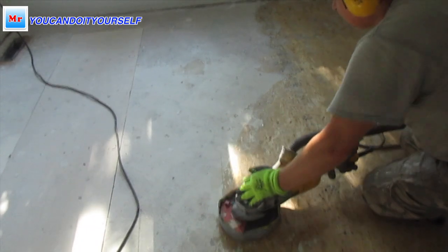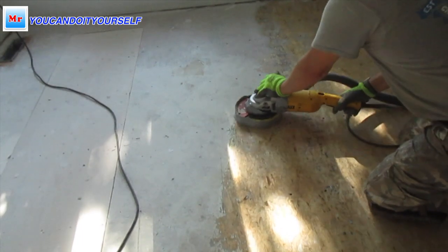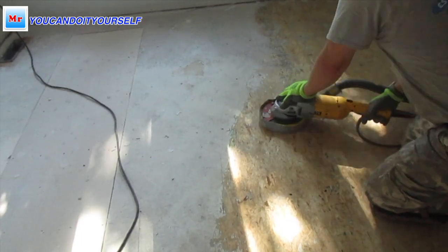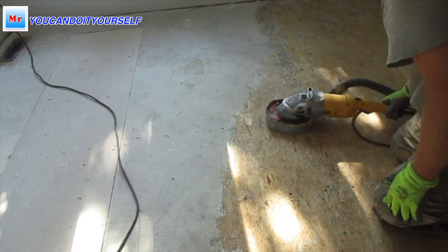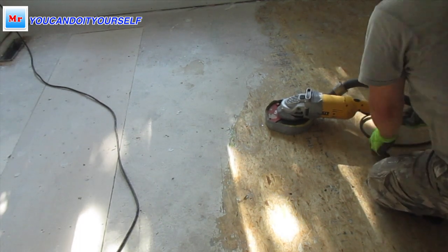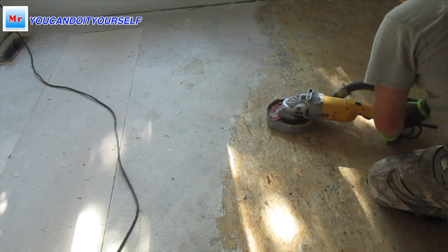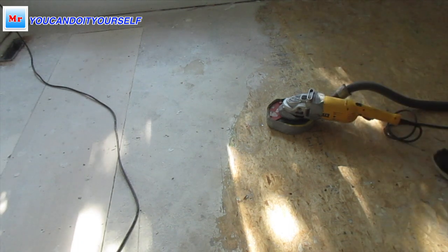When I finish grinding I will screw down this subfloor if needed — sometimes we have squeaks and screwing it down helps, or sometimes it's not holding properly so you screw it down too. After that when I apply primer the floor will turn red color, which makes it really easy to see where you applied primer and which spots you missed.